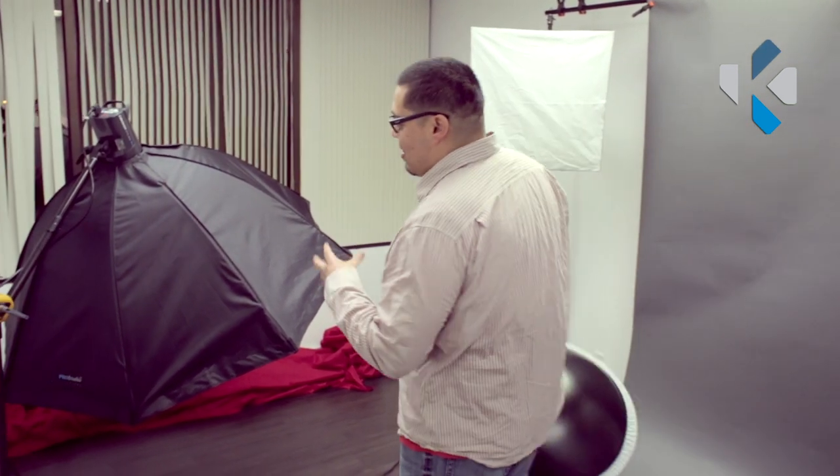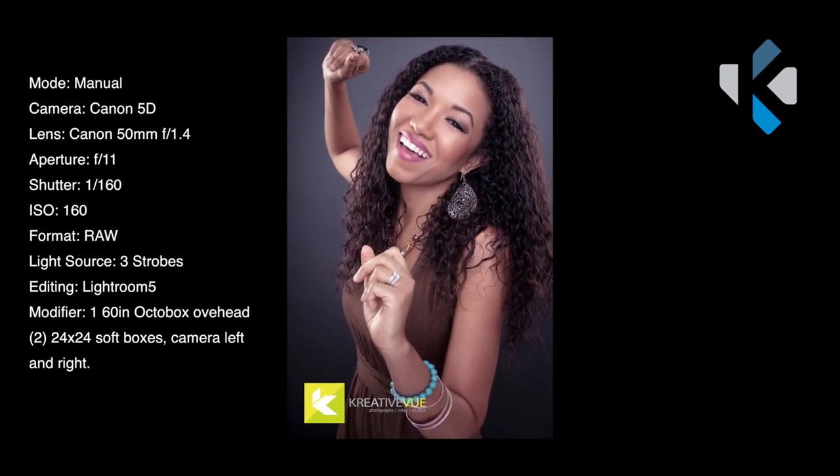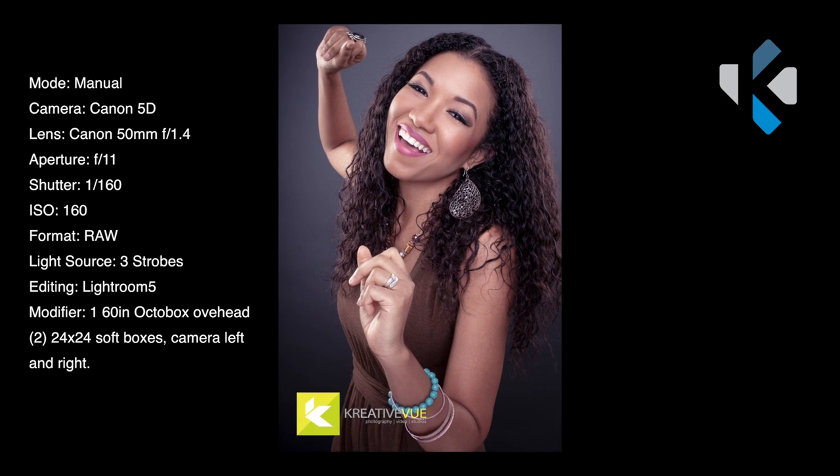First thing I used today was the softbox — the 16-inch softbox that's sitting right here. This is a very good light diffuser to use when you're shooting a lot of portraits. It really evens that light out, spreads it, and wraps it around your subjects.